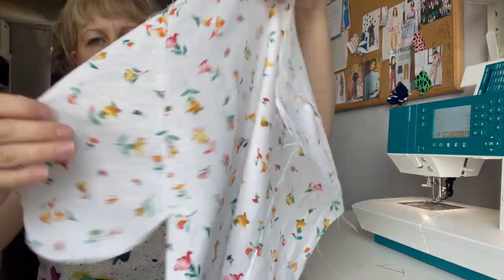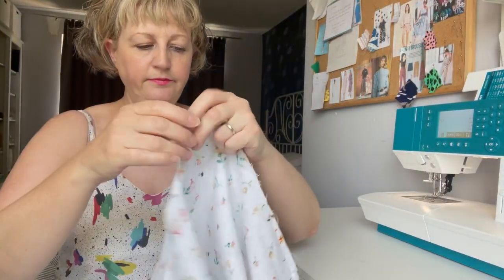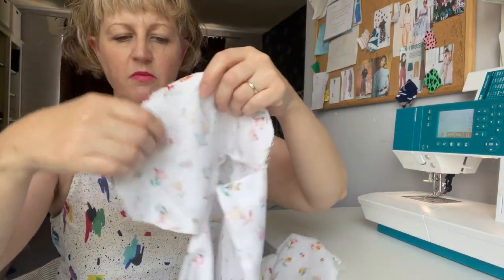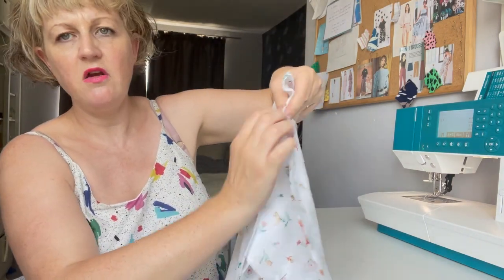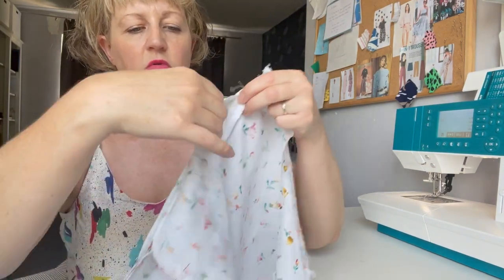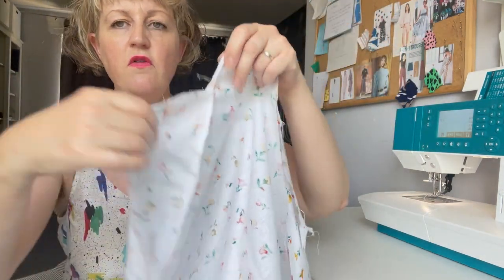The pockets go on the side seams at the back and the two side seams at the front piece. I've attached the pockets and now I'm going to pin the side seam — attaching one back piece to the side, pinning down to the pocket, around the outside of the pocket, and down the side again. I'll stitch the one centimeter seam allowance, and then overlock the pocket bag. I like to overlock the side seams before sewing them up because I like to press them open.